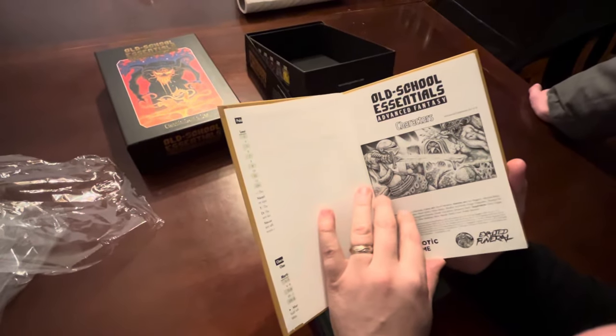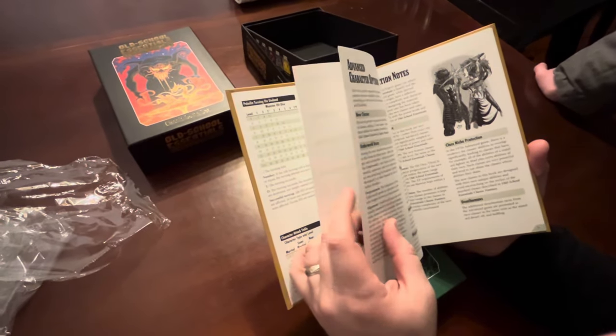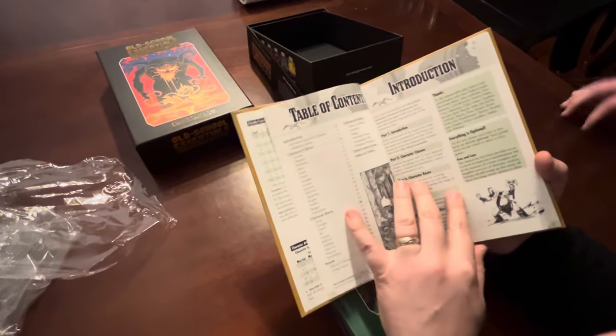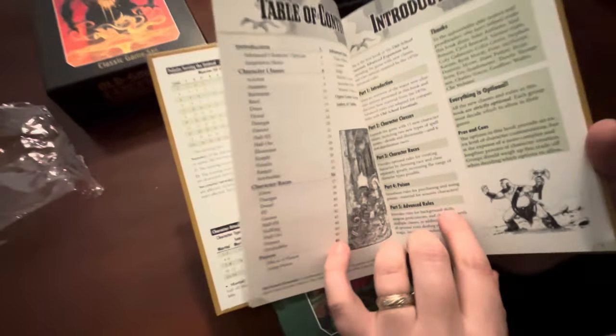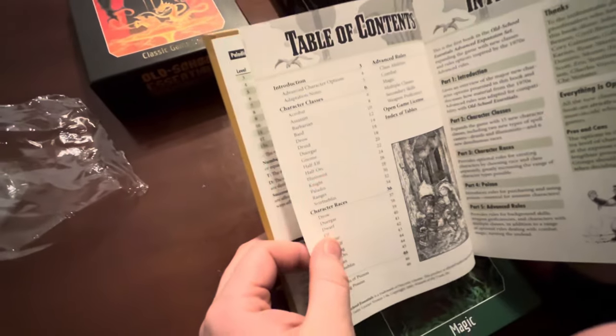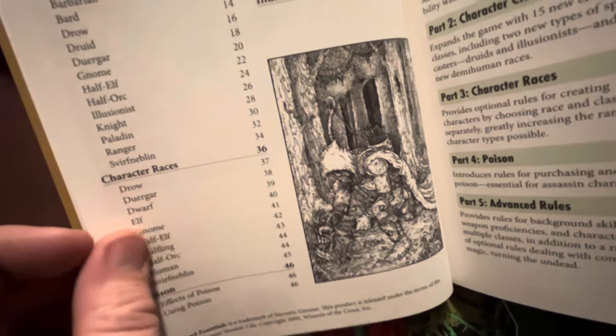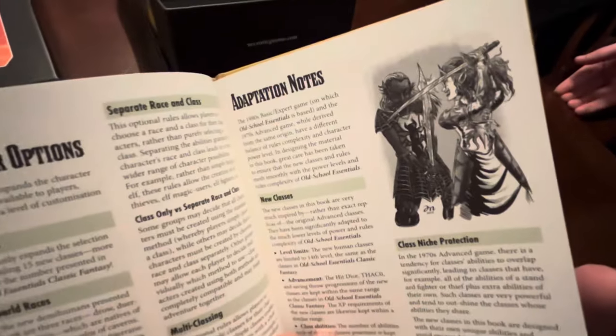This is where you get the more on-crack character classes. You get quite a bit more character classes in Advanced Fantasy - because we've all wanted to be a drow with mommy issues. Also, in Advanced you can separate race and class, which is what you'd use these character race sections for. The ranger is a really great class in this book - not in 5th edition though. I don't know how they messed it up.